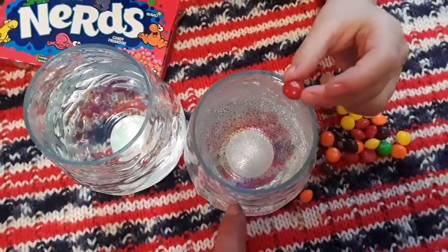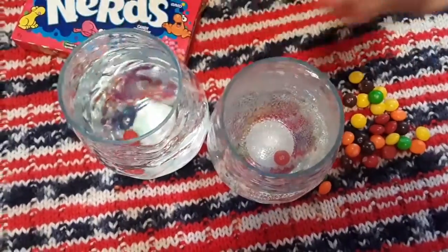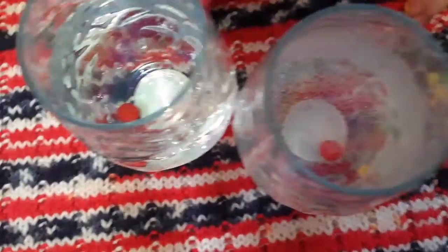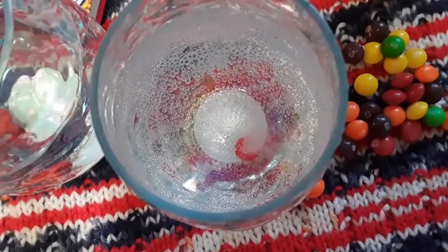So this one is water and this one is Sprite. Put one in the Sprite and one in the water. Let's see if they do anything. Oh, that one's getting bubbled over it — yes, that one's making the bubbles rise up. Is this one doing anything? No. Yes, but that one is really bubbling up. I see the bubbles.